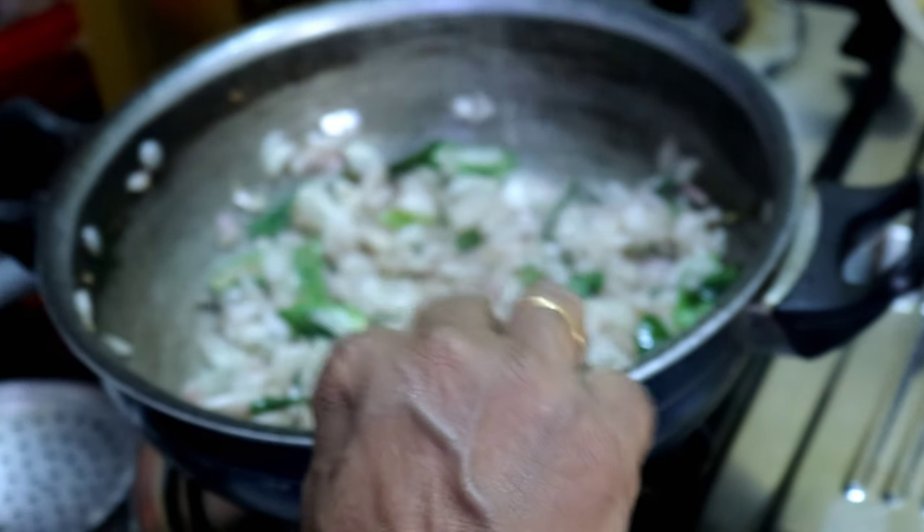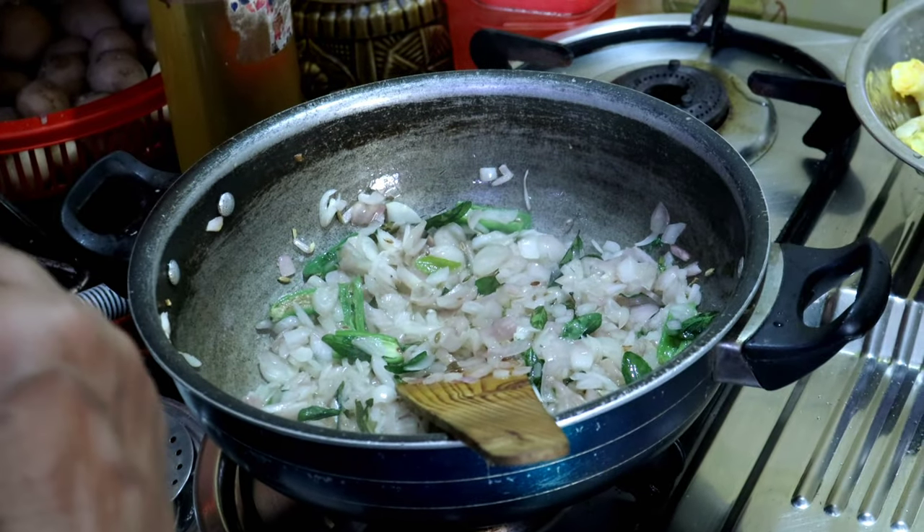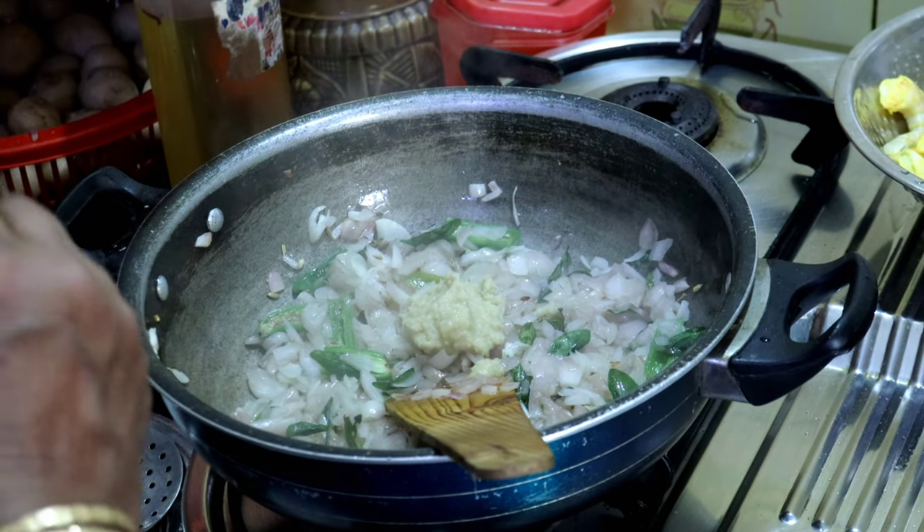Now we add the vegetables. We add a little bit of vegetables — we add 2 spoons of vegetables.